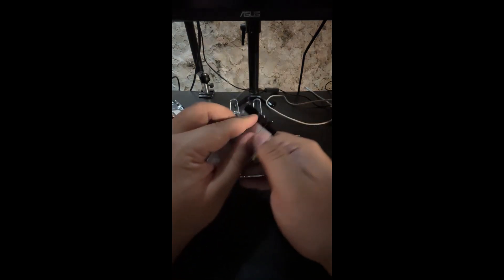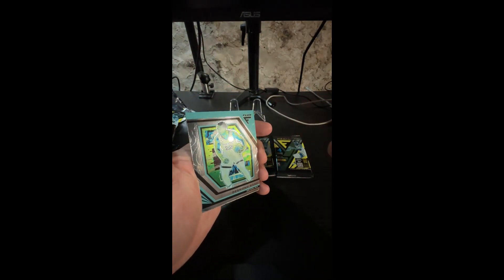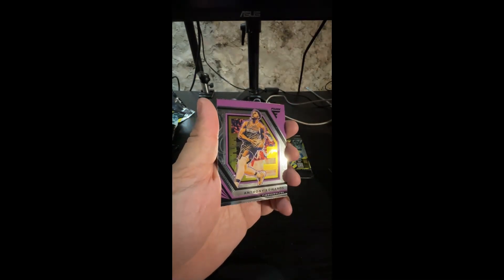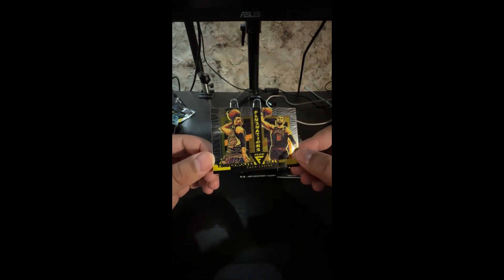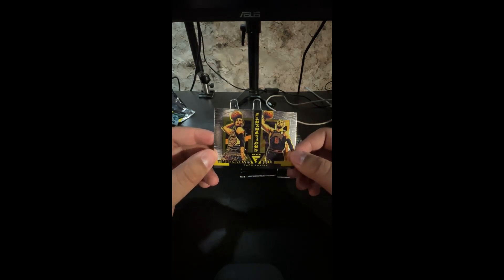What do we want here - one, two, or three? You pick. One, okay. We have a Desmond Bain, we have a Christian Wood - dang, no Sixers. We have an Anthony Edwards - that's a sick card right there, these are very cool looking cards. And we have a Zach LaVine on the Flux Nation or Fluctuations - that is very cool. Old LaVine and new LaVine.